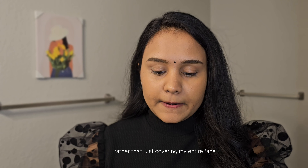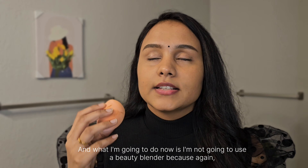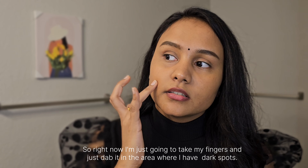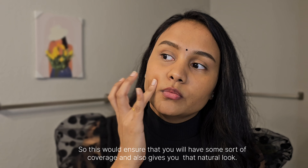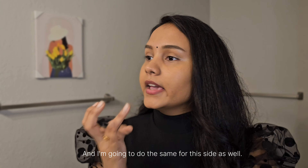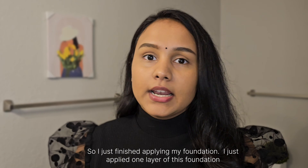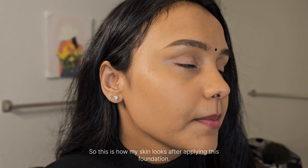I took a small amount of foundation just to cover the two dark spots. Instead of the beauty blender — which takes up too much product — I'm using my fingers to dab it onto the areas with dark spots. This ensures some coverage while still giving a natural look. I'll do the same on the other side, then finish with one pass of the beauty blender to spread it evenly. And I'm done.